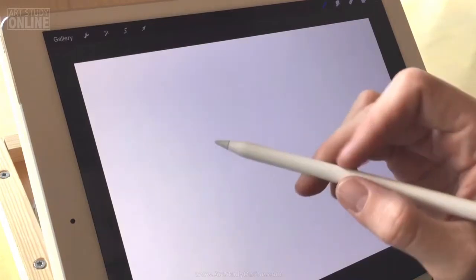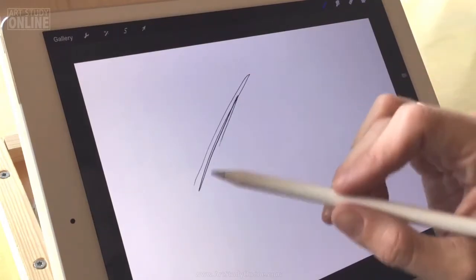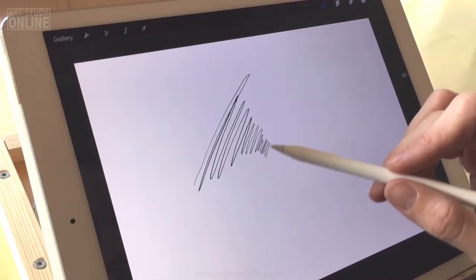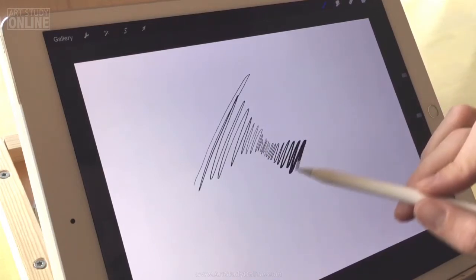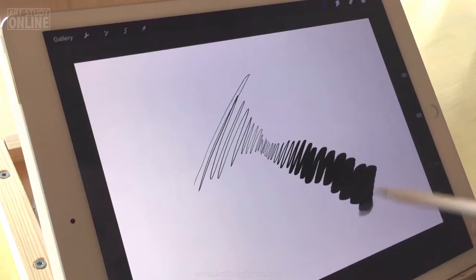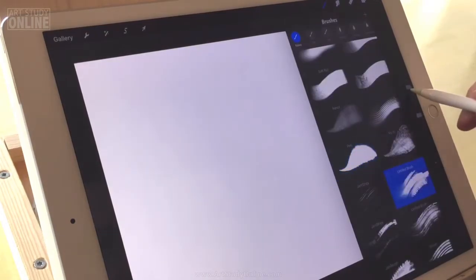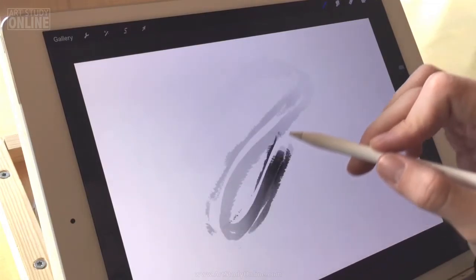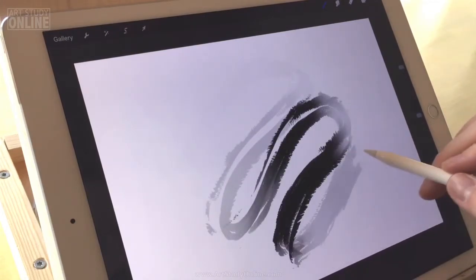Hello everybody, this is Nico from ArtStudyOnline. I'm just going to show you some early stuff with the Apple Pencil and the iPad Pro — just showing you some quick variations of pressure and some first impressions.